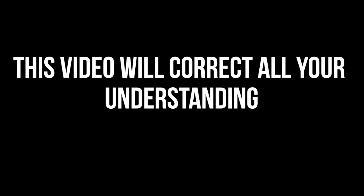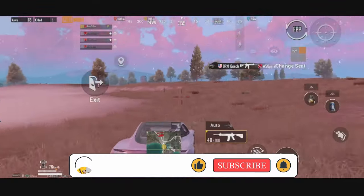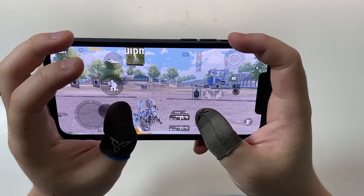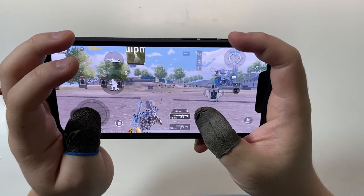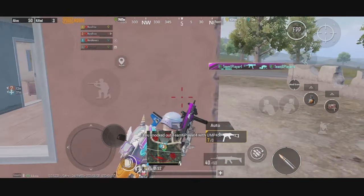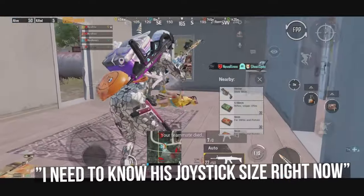This video will correct all your understanding about joystick size and position in PUBG Mobile. Hello guys, this is Shifan. Do you often find your movement bad or awkward in-game? Or it's not as smooth as other pros like Jonathan you see online? You may be wondering, it has to be something wrong with my joystick size or position. I need to know his joystick size right now.